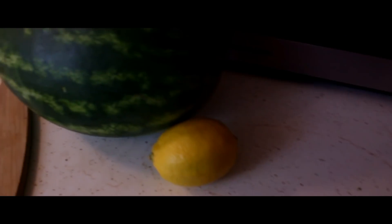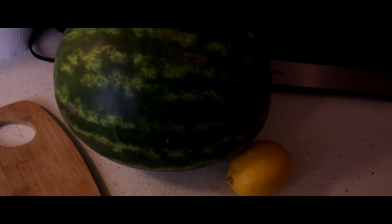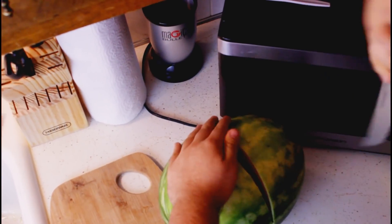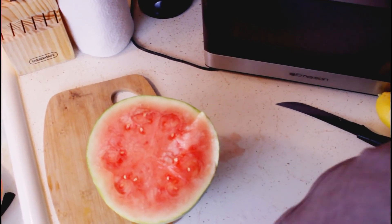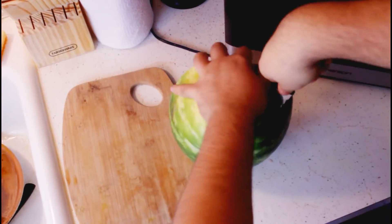Whatever those are. So the first thing we're gonna do is start cutting the watermelon. As you can see here I'm stabbing it — he does not want this thing to live. Look at that cross-section guys, that looks delicious. Dear god.